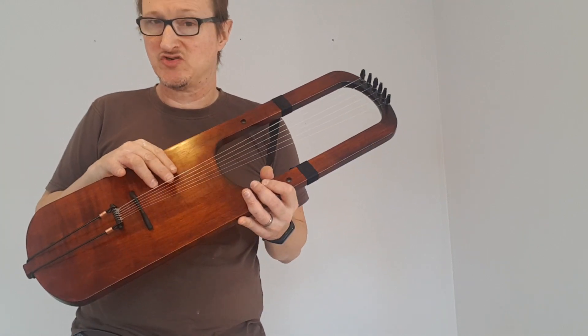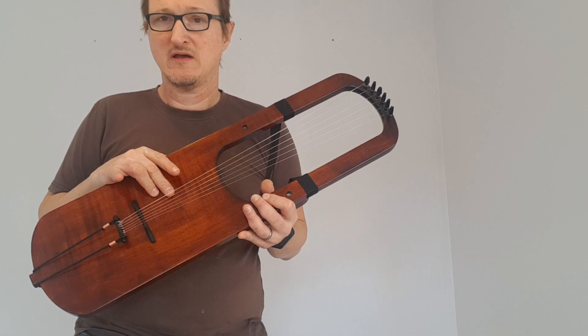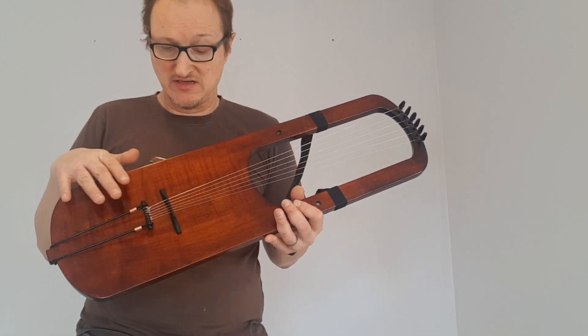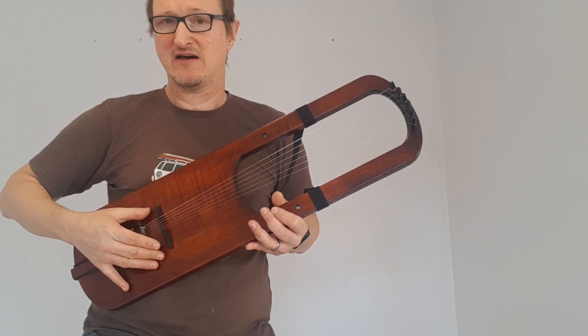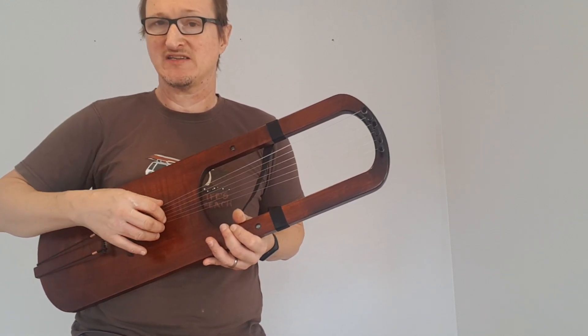That's a slightly thicker bottom string to enable the lower tuning. This can also go down to a C. You can move the bridge a little further down if you wish to create a bit more resonance.